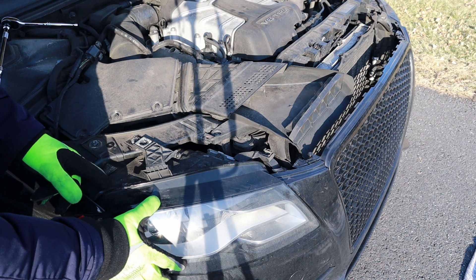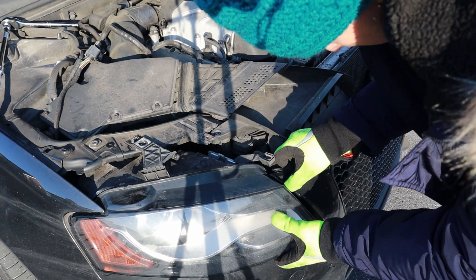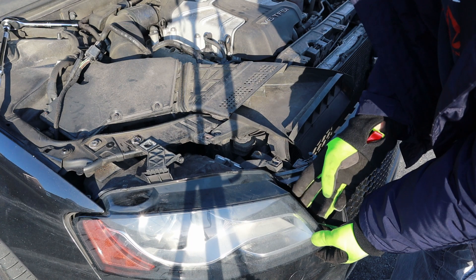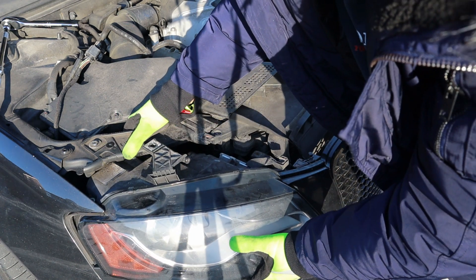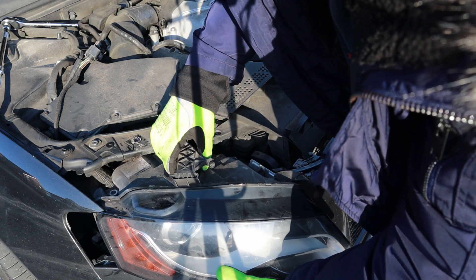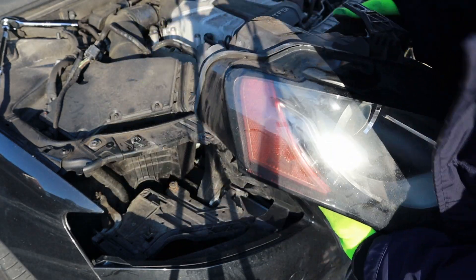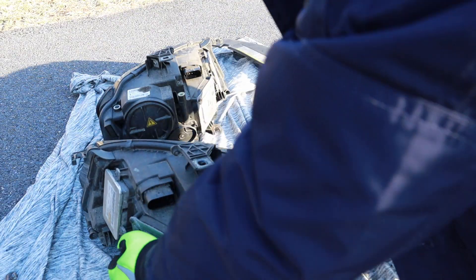With that loosened, it allowed me to slide this out about an inch. I'm noticing the grill is actually catching on it, so I'm going to pull this side out first and then pull back over here. Looks like that did the trick. I did just lose the seal — it goes right here, it just fell in there. So I have both headlights out now.